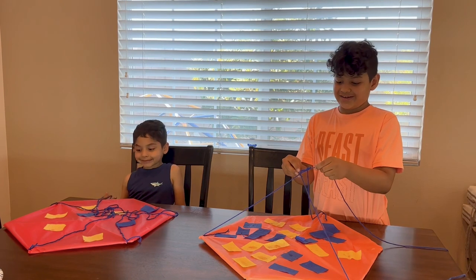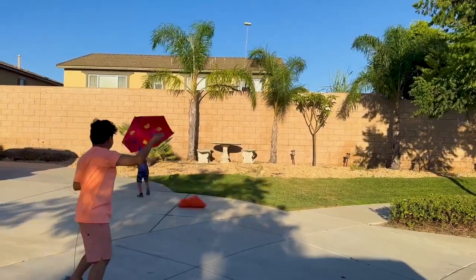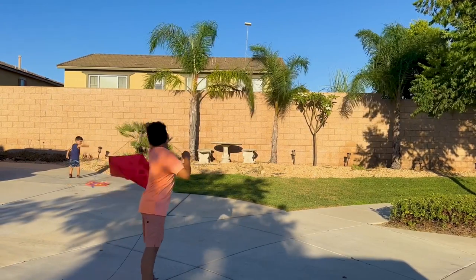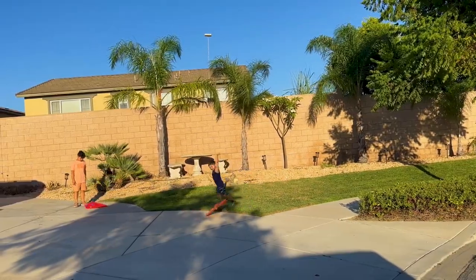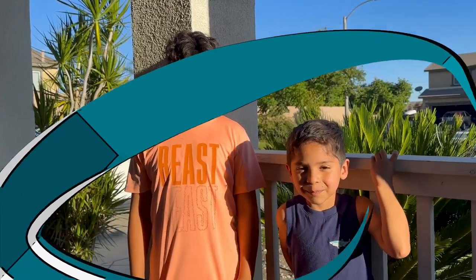Time to tie it. Hope you guys can make one too. Peace.